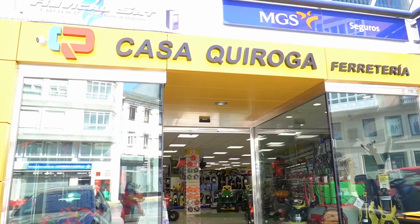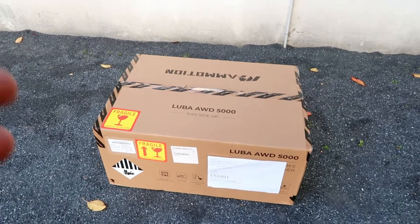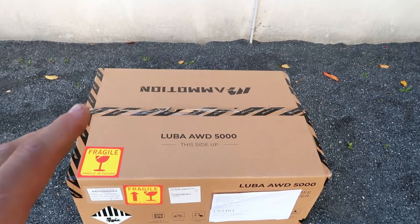Do you always like to have an impeccable garden? Stick around because I'm going to introduce you to your ultimate ally. Welcome to the Kasa Kiroga channel. Today I'm going to show you what comes in this box: the Luba W5000 robot. It's going to blow you away.